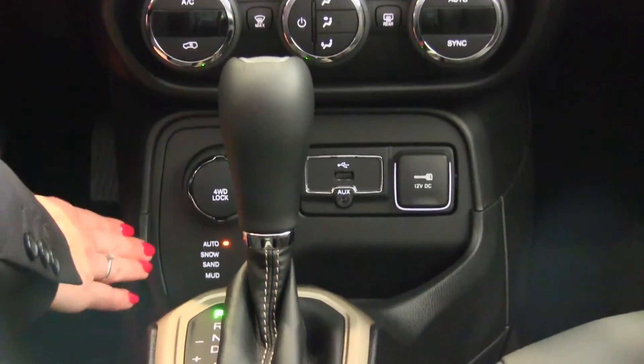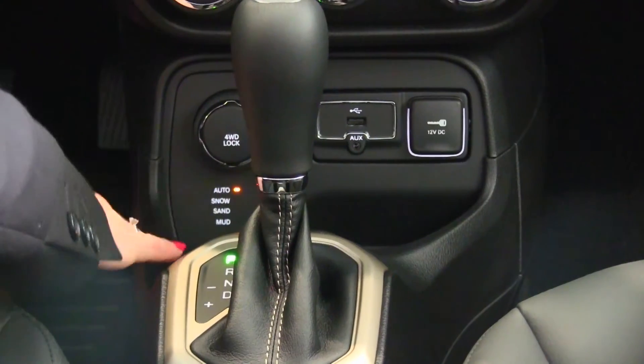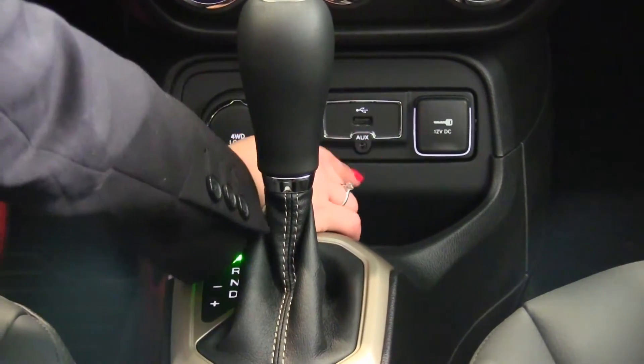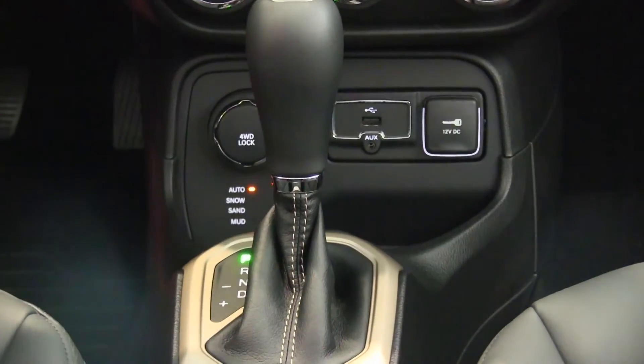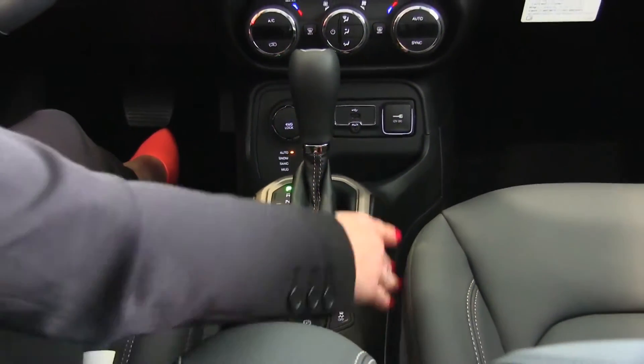We have dual zone climate control. Select terrain controls down here for auto, snow, sand, or mud depending on what you're driving in. We have your USB input, auxiliary, and a 12-volt DC outlet. You have your parking brake and traction control available as well.